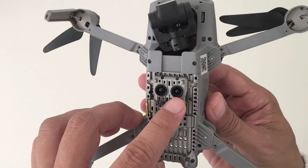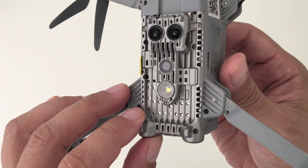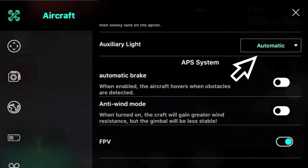It also has two infrared sensors and what they call a fill light or search light, which is basically to help you see your landing position at night. This can also be turned on or off in the app.